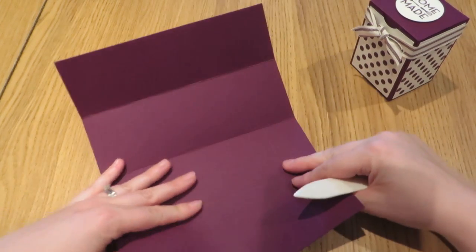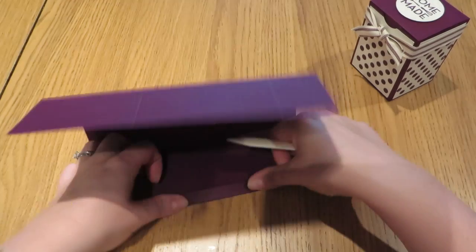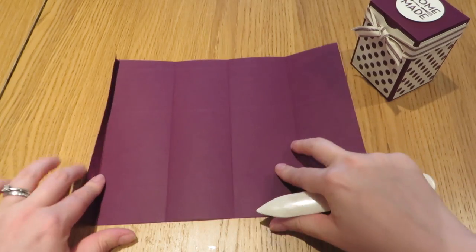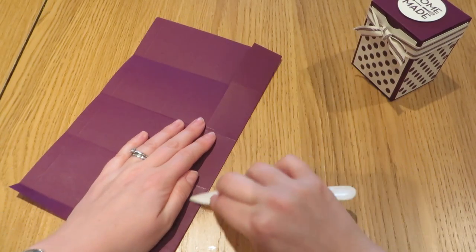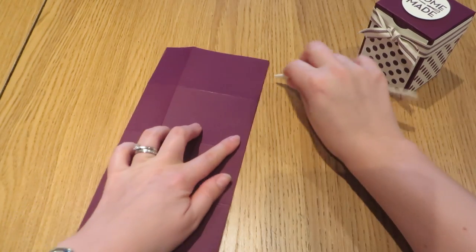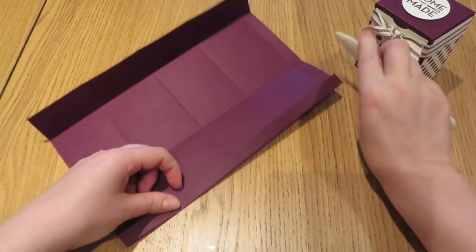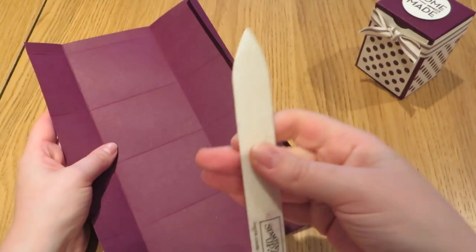If you used to watch a lot of my videos you know I always used to use the scoring tool from the envelope punch board for folding and burnishing, but I have now invested in a proper bone folder and I'm very impressed. I always thought the score tool did the job just fine, but actually no — this is much better. It just seems to give a much crisper line; it has a bit more weight and a sharper edge, so I definitely recommend one.